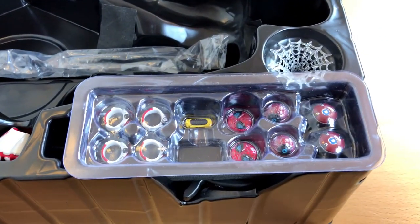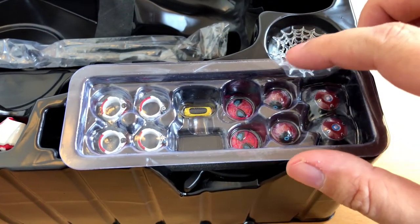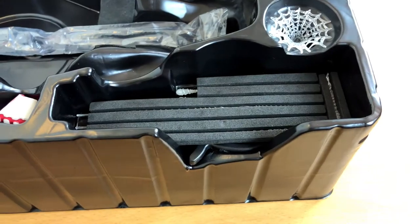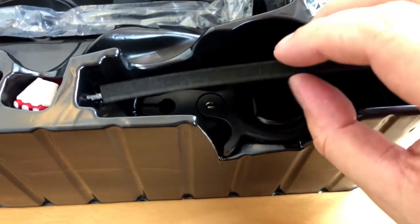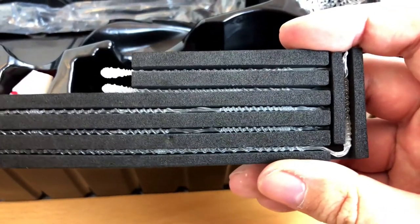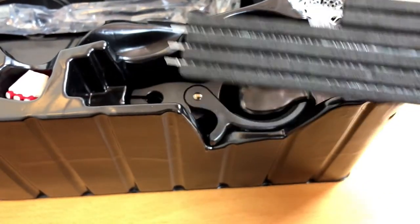But now back to the figure. Let's have a look at all the other goodies Hot Toys gave us. Like I said before, I only recognize half of the things. But here we have some nice webbing we can use with our Spider-Man. Let's see how this will turn out.